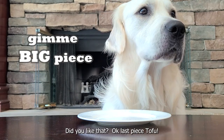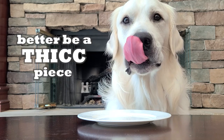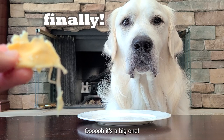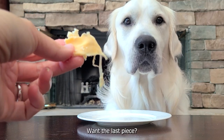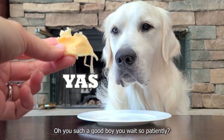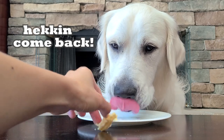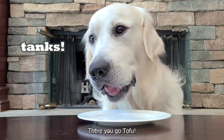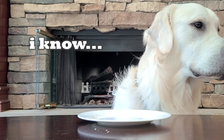Did you like that? Okay. Last piece, Tofu. You're such a good boy. You wait so patiently. There you go. Oops. There you go, Tofu. Good boy Tofu. You're such a good boy. Such a good boy. You're so good.